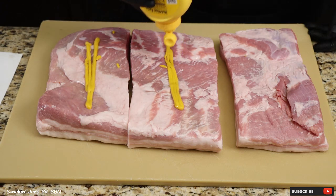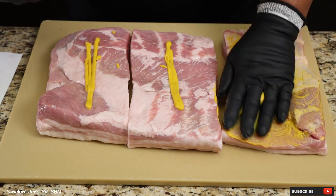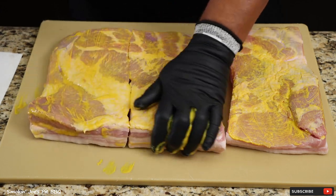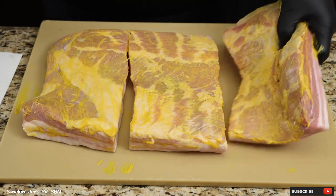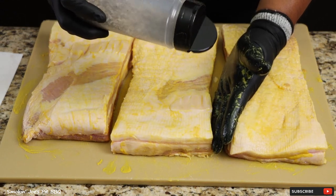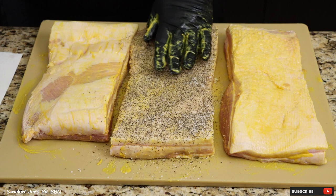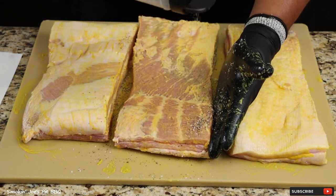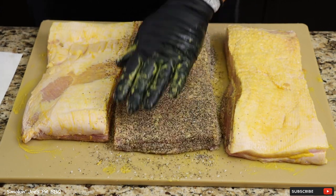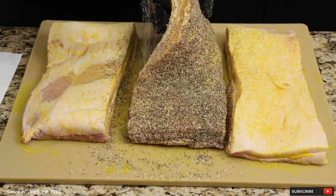I'm using some yellow mustard as a binder. Nothing works better than mustard, in my opinion, as a binder. It really grabs a hold of that rub and does not let it go. Make sure you add mustard to the front, to the back, and to the sides of your pork belly. Then season the pork belly really well with our salt and pepper. Pat that rub down, get the back of it as well. Don't forget to season your sides and edges.